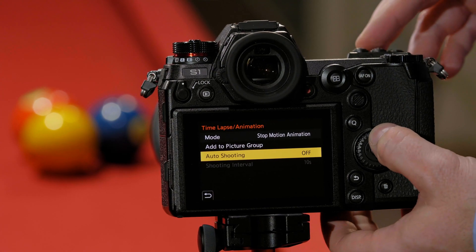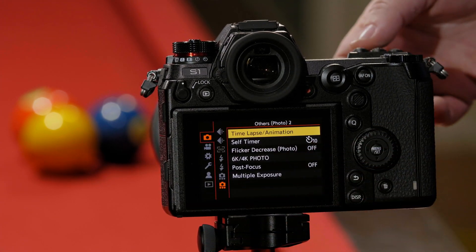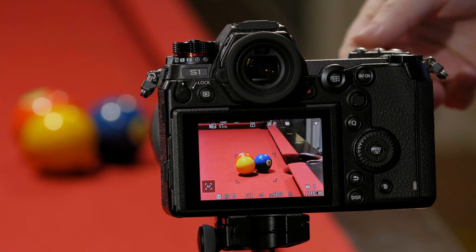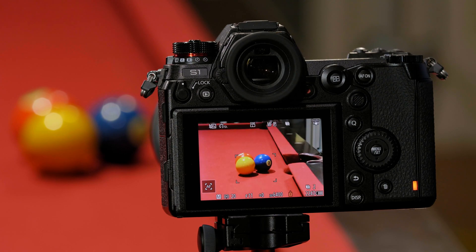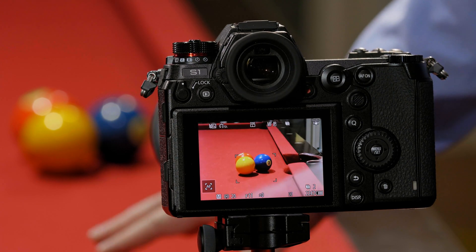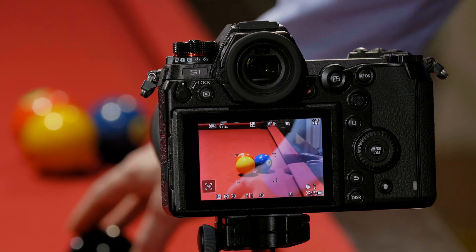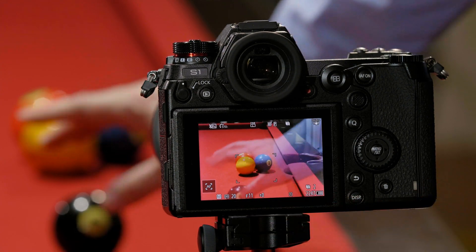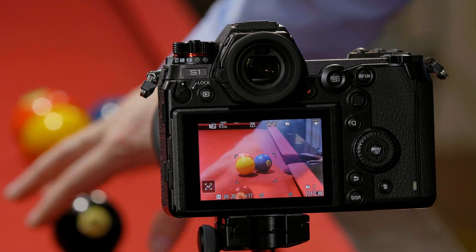Once we have everything set, we can then hit return to get out or half-press the shutter. We're going to start with our baseline image, so we're going to first take a shot. That creates our baseline image. We're now going to roll the 8-ball into frame, moving it until we just barely see it enter the frame. You should also notice that there's a ghost image of my hand — that's because we've left an opacity of the first image, or what we call an onion skin, so that you know how to line everything up for the next shot.